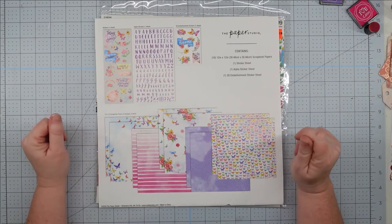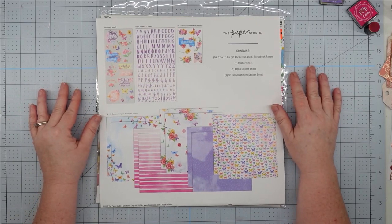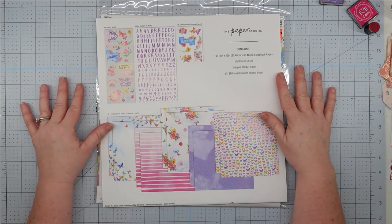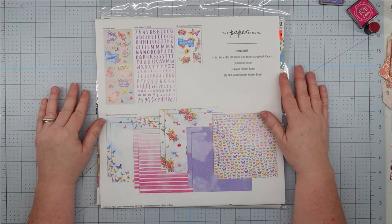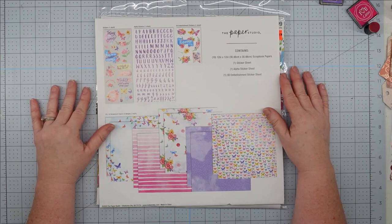Hey y'all! It's Trish with Crafting Cousins Create. Thank you so much for joining me today. If you're new here, I hope you're going to see something that you like and that you'll end up hitting that subscribe button down below and joining us in our small community. And if you are a returning friend, thank you so much for your support. You have no idea how much it truly means to us.